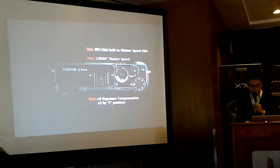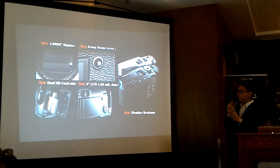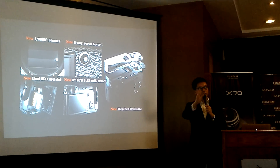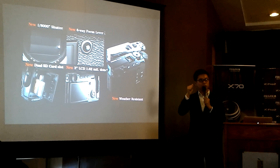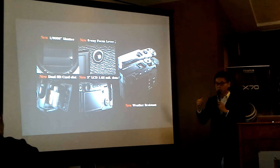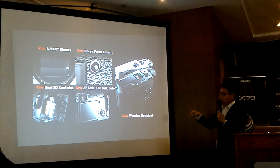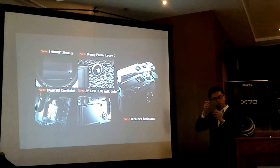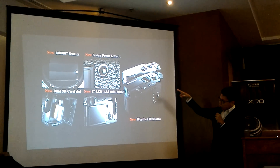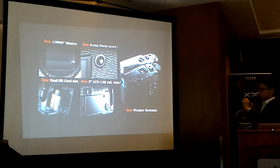The new maximum shutter speed is 1/8000s. There's also a new eight-way focus lever. Unlike the XT1 where you had to press a button first to move AF points, this joystick lets you move AF area up, down, and side to side intuitively while looking through the viewfinder. And of course there are dual SD card slots.